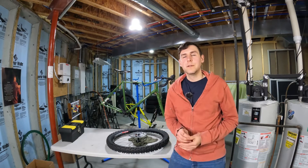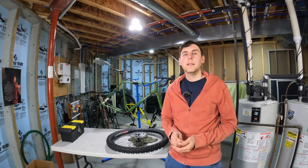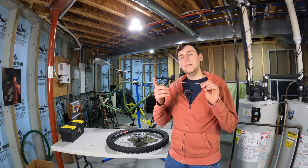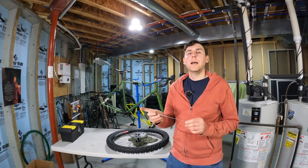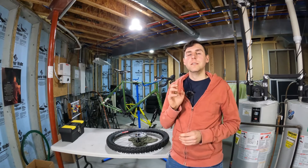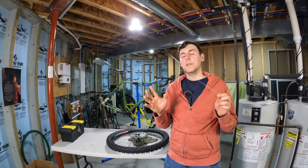Hey YouTube! Welcome back to the Crazy Cycling Channel and video 6 in my series on wheel building. In today's video I want to talk about why you shouldn't worry too much about over tensioning spokes, and why a wheel built with under tensioned spokes is weaker than a wheel built with over tensioned spokes.